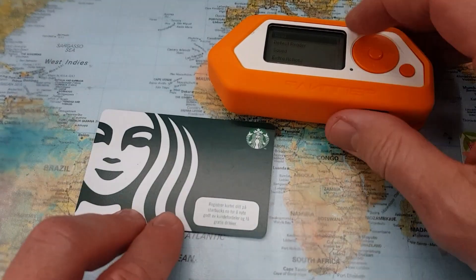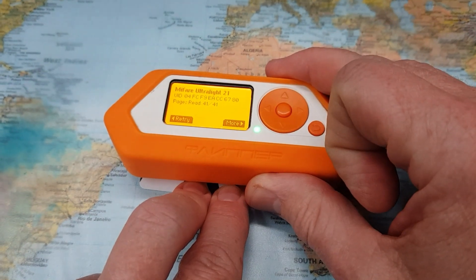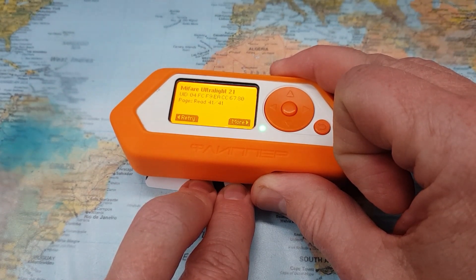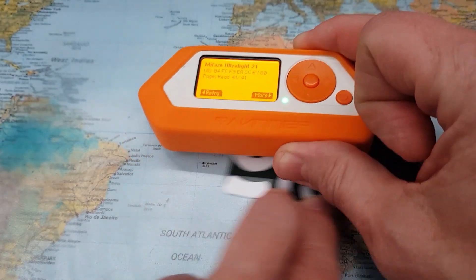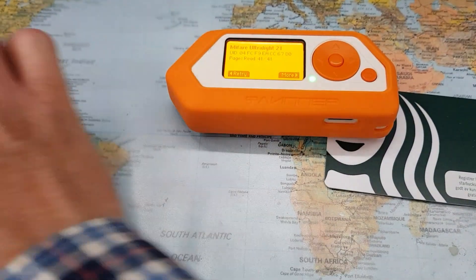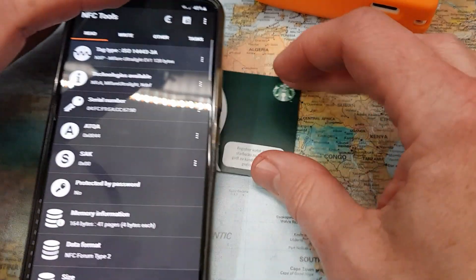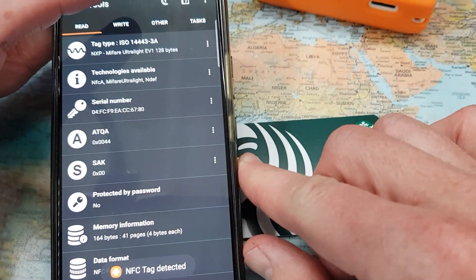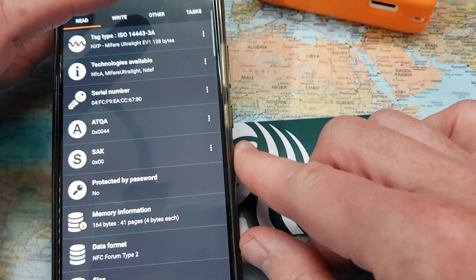Let's scan the first card using the NFC reader in my Flipper. As we can see, this is a standard called MIFARE Ultralight. From the details, it exposes the unique identifier of the card and it's able to read the different sections or pages of the card. I can also use my phone for this — using my NFC tool app, reading the same card gives exactly the same result: MIFARE Ultralight, the serial number as a unique identifier, and some other data.